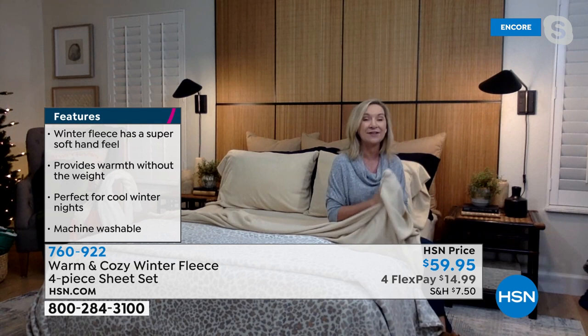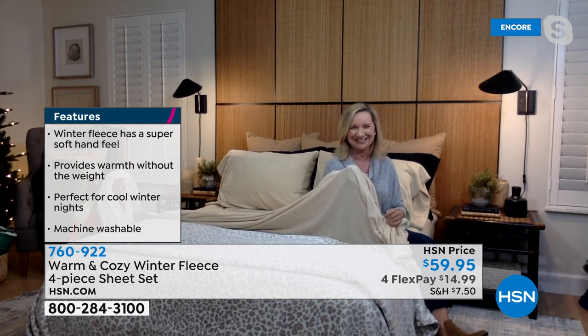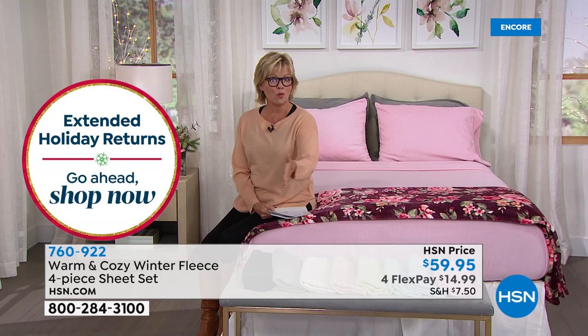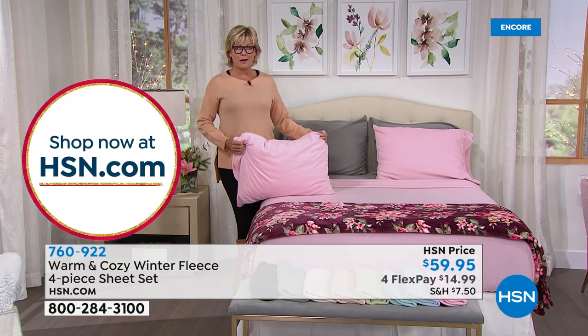They're also really long-lasting and easy care. These are going to fit the bed. And for the first time, we're offering these in Twin XL — so you can even send these off to college if your kids are up at a cold dorm somewhere. And if you have those adjustable beds, those split adjustables also take the Twin XL. We have Twin, Twin XL, Full, Queen, King, and California King, all the same price. It's not just the fitted sheet and the flat — we even give you the two pillowcases.